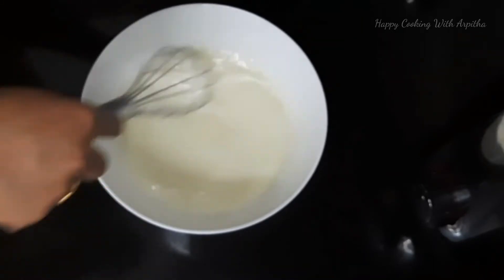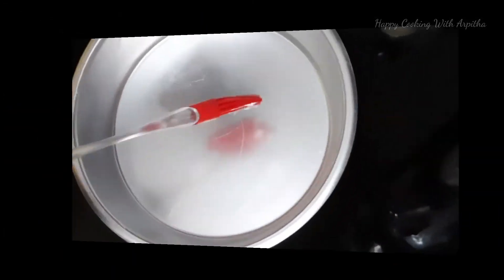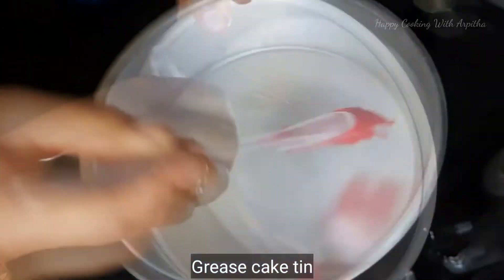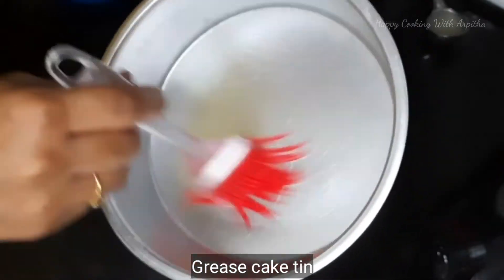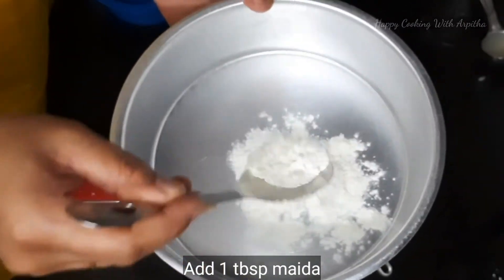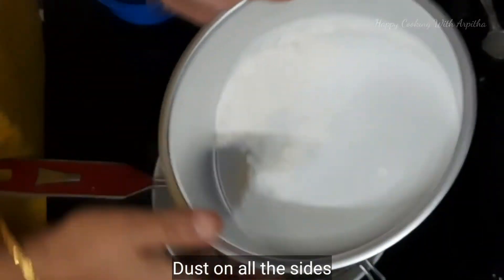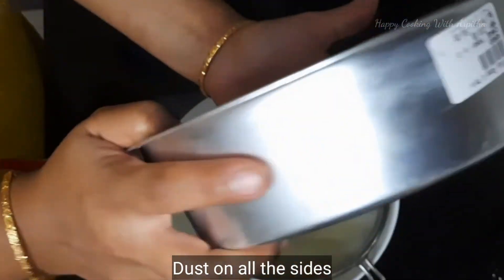Now we will sift the dry ingredients, but before that keep the cake tin ready. This is a 6-inch cake tin. I am greasing it with oil on all sides. If you have butter paper you can place it directly; if not, add 1 tablespoon of maida and dust it so the maida forms an even layer coating the tin.